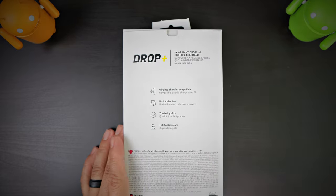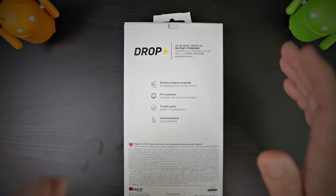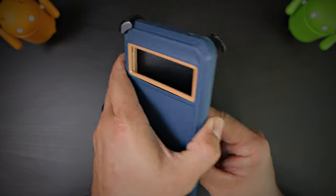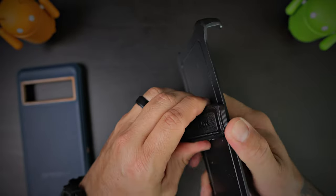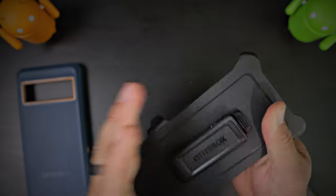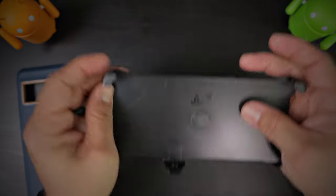On the back it's basically the same — wireless charging compatible, port protection, trusted quality, and a holster kickstand. So without further ado, let's take a look. You have the case itself with the holster slash kickstand. You can clip it, turn it, set it on the back, put your phone in there. Or if you just want to clip it to the side of your belt, backpack, or anything like that — it's a very handy holster.